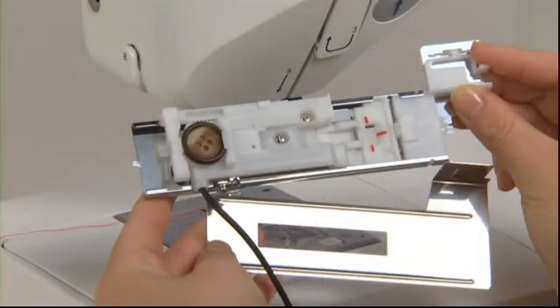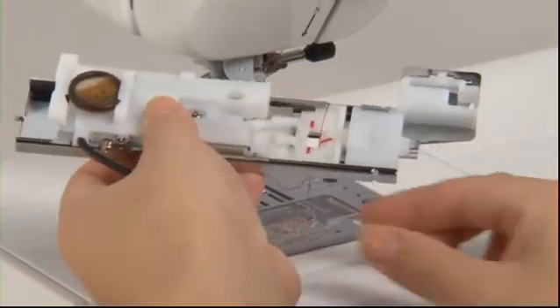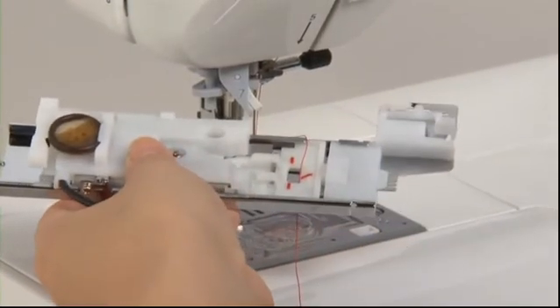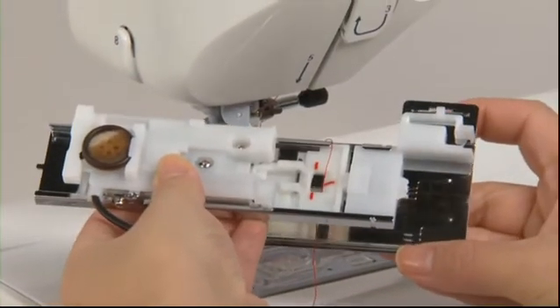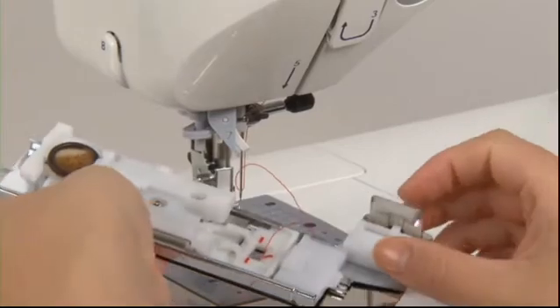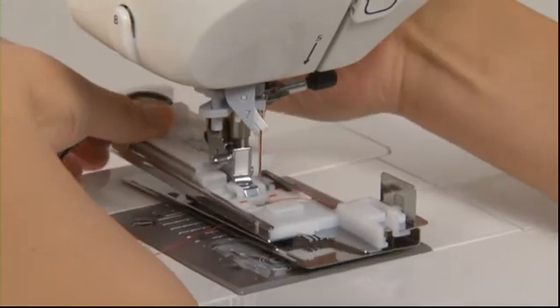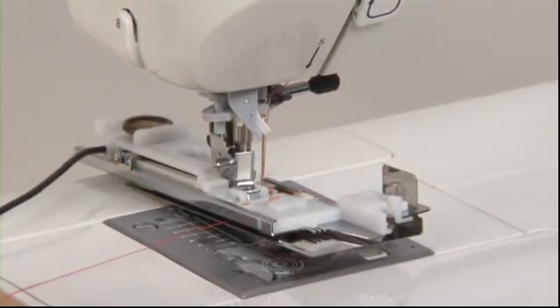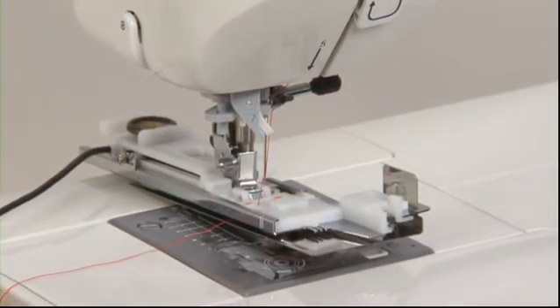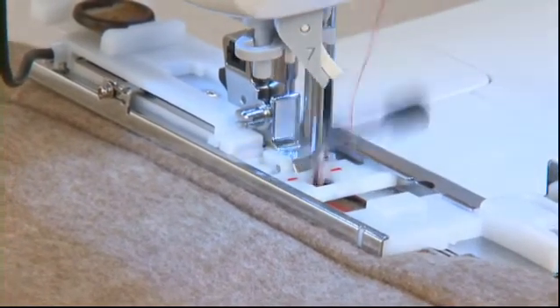Sewing buttonholes on thin fabrics or near overlap sections can be easier when the clamping plate is used. After passing the thread through buttonhole presser foot E, set the clamping plate as shown in the drawing and attach the assembly to the presser foot holder. Sewing is performed as usual by inserting the fabric between the presser foot and clamping plate.